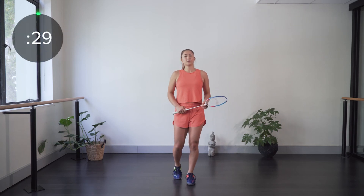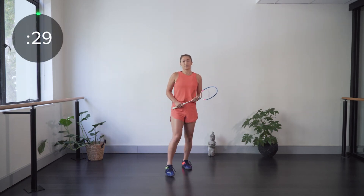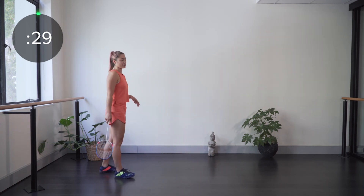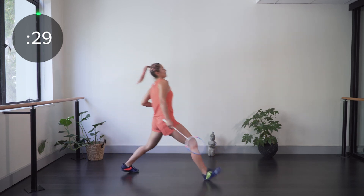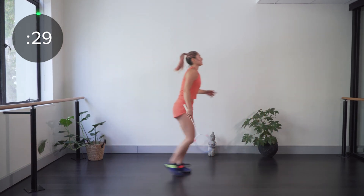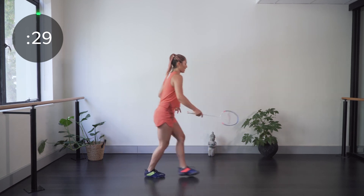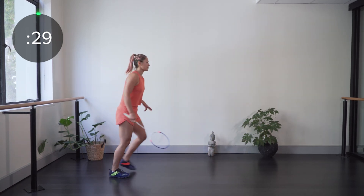Now into the footwork. We're doing front court footwork and defense footwork. The first one I'm calling the Bambi Lunge — my Chinese coach taught me this. The emphasis is on lifting your knee high for the forward lunge: push off and then lunge, coming backwards to go forwards and bringing that foot up higher. We're just doing repetitive lunges like that.